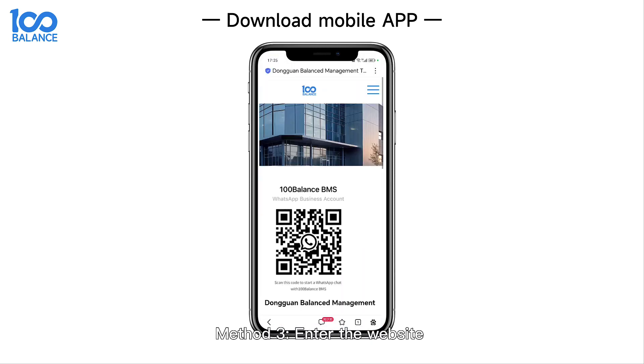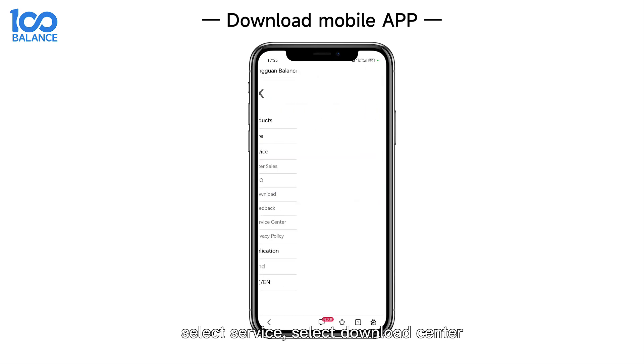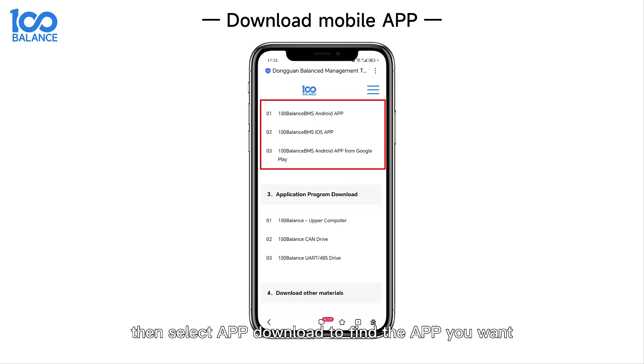Method 3: Enter the website. Select Service, then select Download Center, then select App Download to find the app you want.